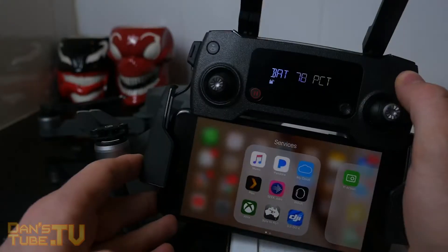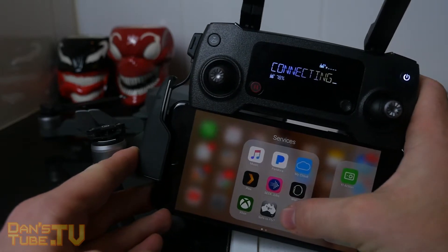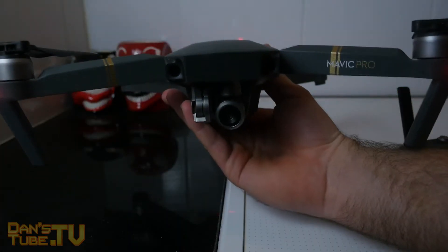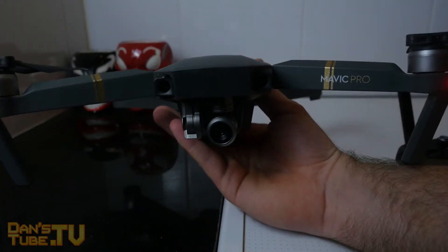So it basically just doesn't have a level point, so the horizon looks slightly off. We'll call this the horizon fix — it's basically just calibrating the gimbal so that you have more of a centered shot and it looks like you're flying across the horizon and not a sloped hill.